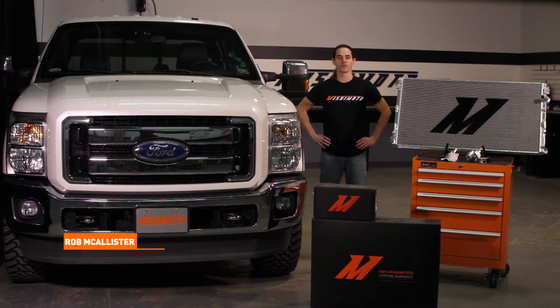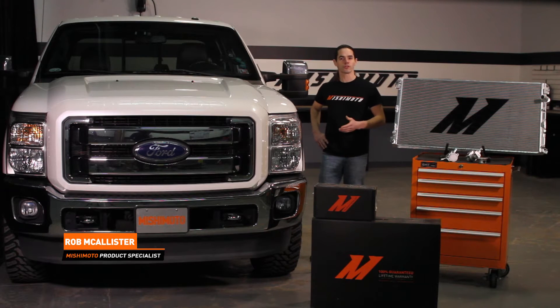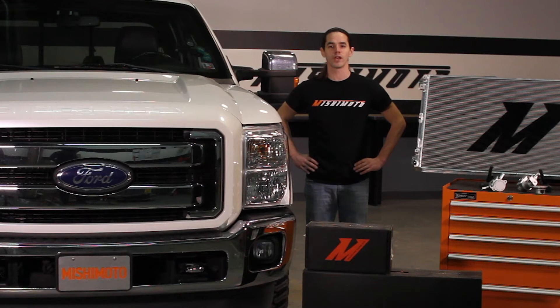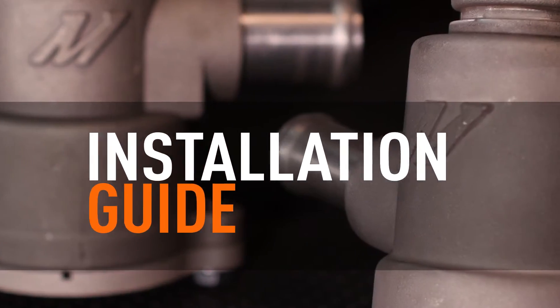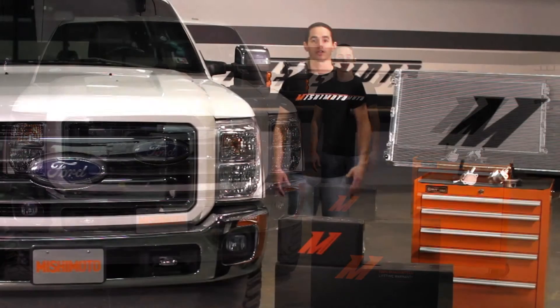Hello everyone. This is Rob coming to you from the Mishimoto Engineering Facility. Today we're going to be installing the secondary radiator in your 2011 plus 6.7 liter Power Stroke diesel. Subscribe to our YouTube page for more exclusive content. Because this installation is so labor intensive and we're already working our way down to the primary radiator, now would be a great time to upgrade to the Mishimoto Primary. Let's get started.